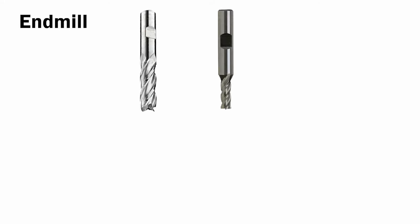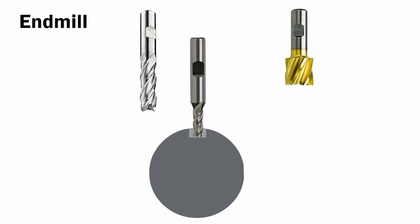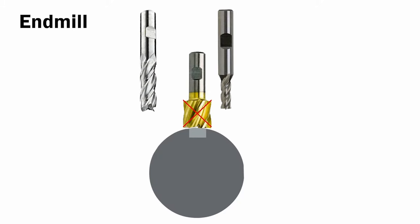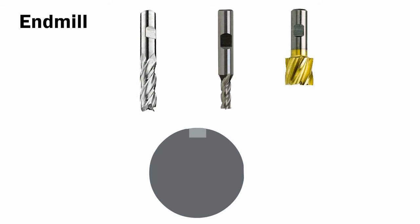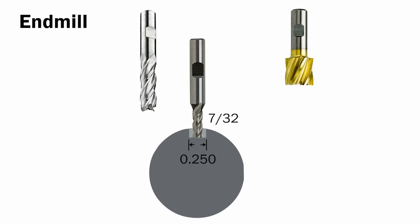Next, select your end mill. Remember, it's better to select one that's smaller than the key seat you need to cut. If you pick an end mill that's the same size, you run the risk of over-cutting and creating a slot that's too wide. In addition, select the shortest mill you can. Longer flutes mean the end mill deflects more as you're cutting. Finally, if you're cutting in the middle of a shaft, make sure the end mill is center cutting.